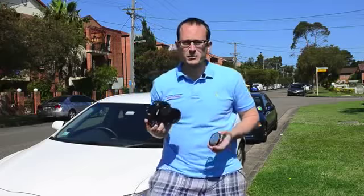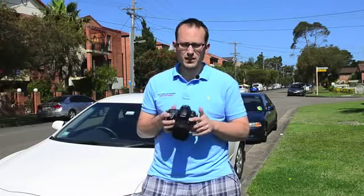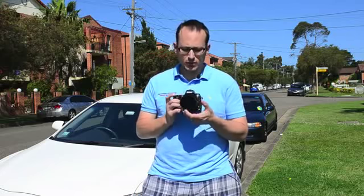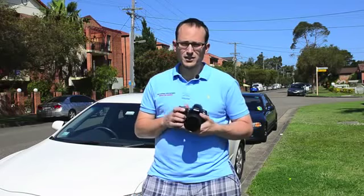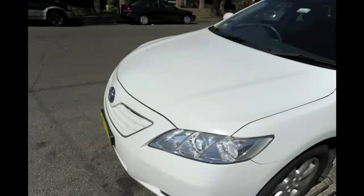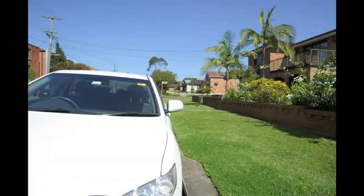Now the only thing I'm changing between these shots is adding the circular polarizer. The camera will compensate for the reduction in light to keep the scene properly exposed, so the difference will just be in terms of glare. I'll be rotating this to minimize glare — you'll see that on the car, and also what it does to the grass and sky in the background. With the polarizer on, just note the color of green and blue in the grass and sky compared to with it off.